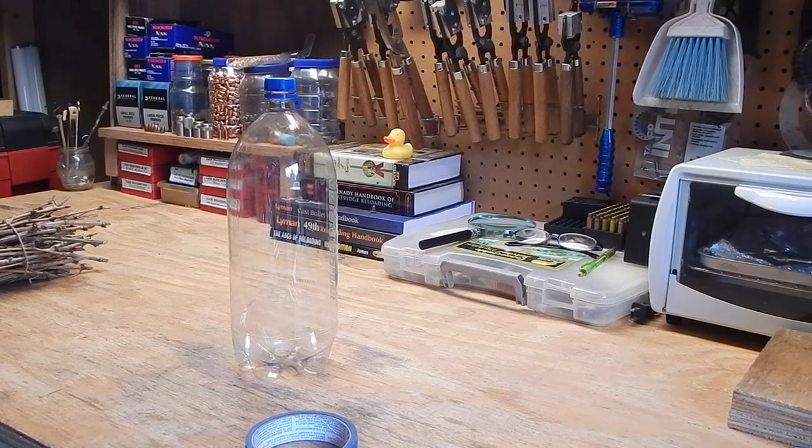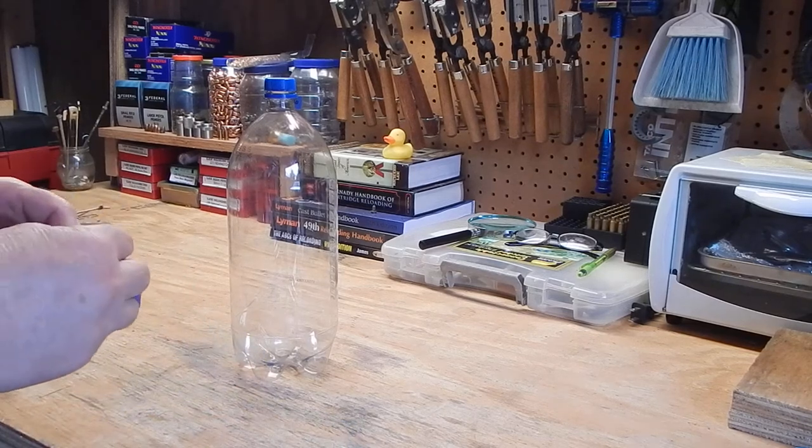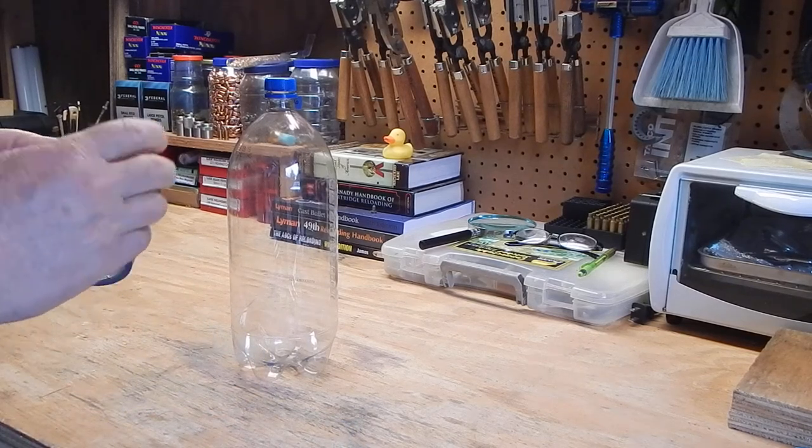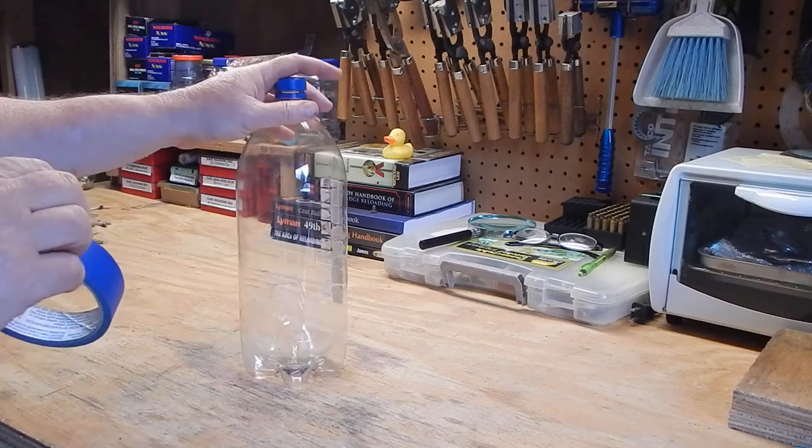Hello! Well, it's raining outside so today I'm going to plant some cuttings and I'm going to make a little greenhouse to start them in. I'm going to make that greenhouse out of a 2-liter bottle.